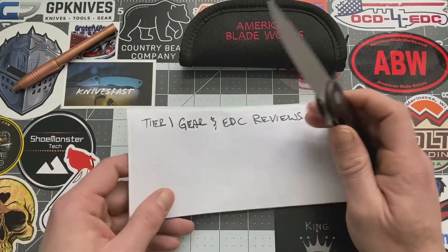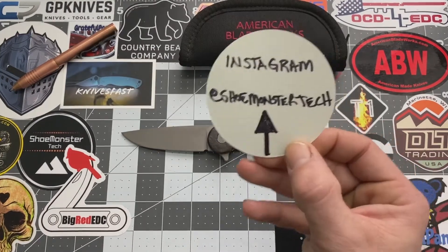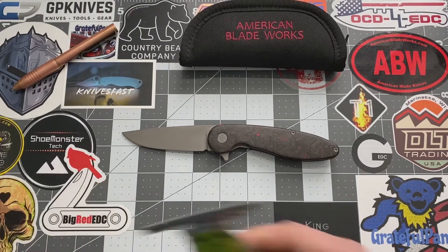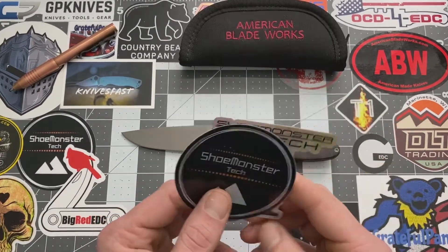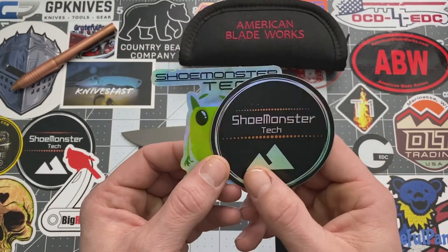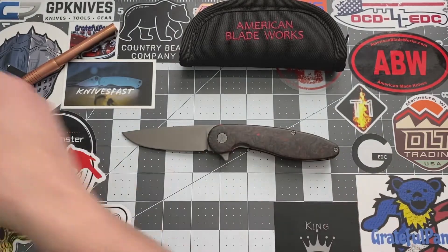Before we get into the nitty gritties and all of the goodies, you guys go ahead and check out my Instagram page at Shoe Monster Tech. And if you guys want to help support the channel, you can do so by either subscribing or you can purchase one of these bad boys — I'll leave my email down in the descriptions.